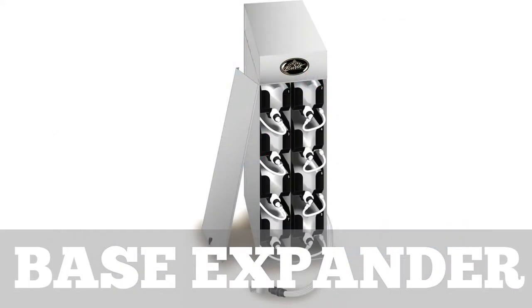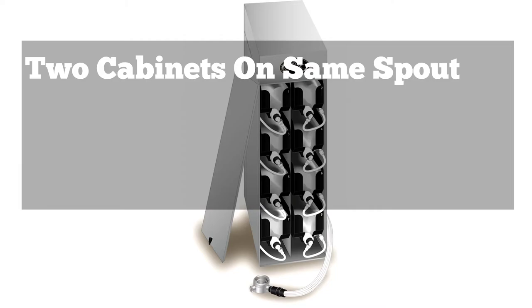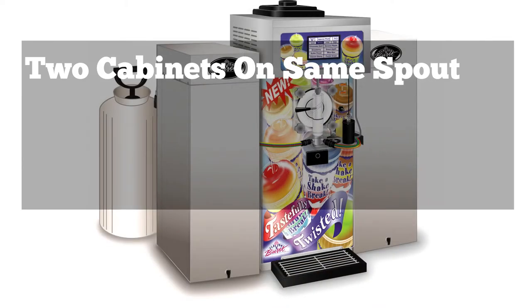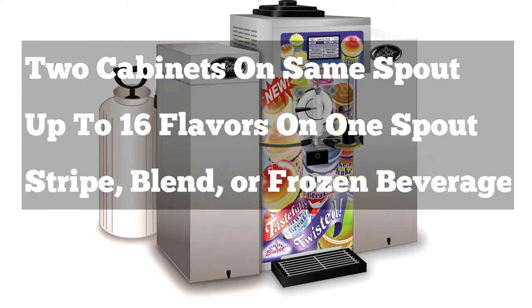Would you like to increase your flavor selection even more? Consider our 16 flavor base expander units. This is a separate eight flavor cabinet which connects to the same spout and control panel of an existing Flavor Burst unit, now giving you the capability of offering up to 16 flavors. These systems are available for the stripe, flavor blend, or frozen beverage systems.